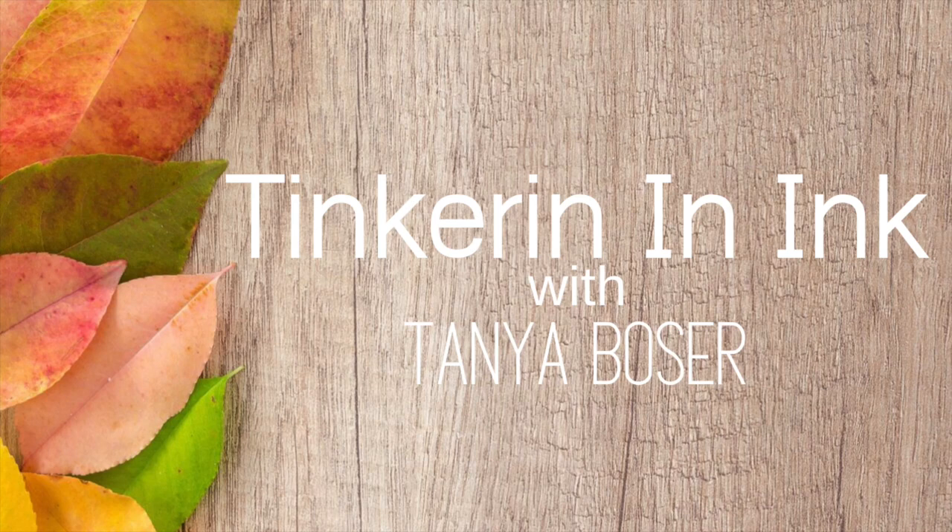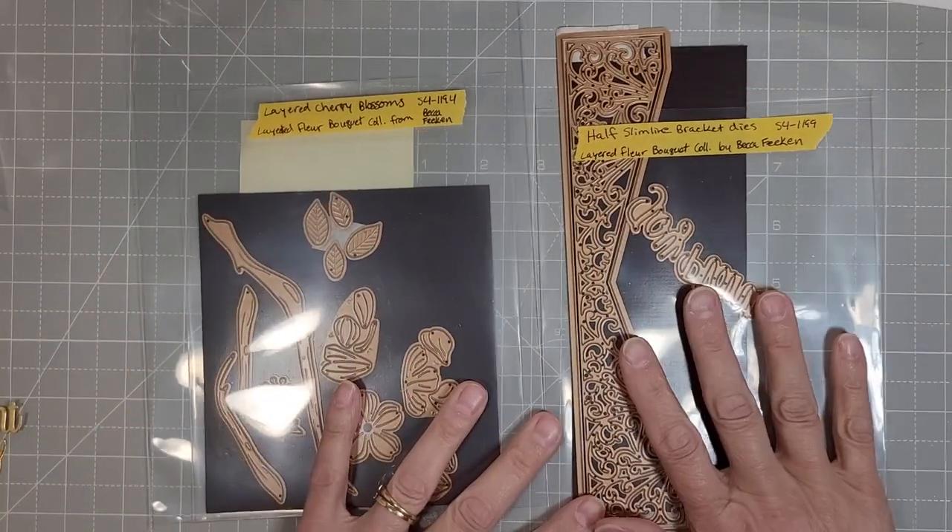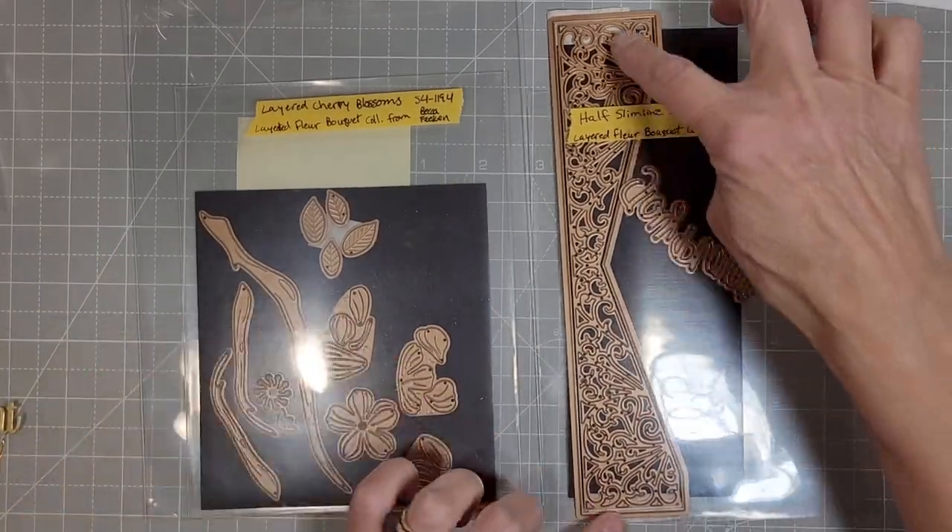Hello friends, Tanya here for Spellbinders. Today I am playing with a couple of dies, the layered cherry blossoms and the half slimline diamond die set.